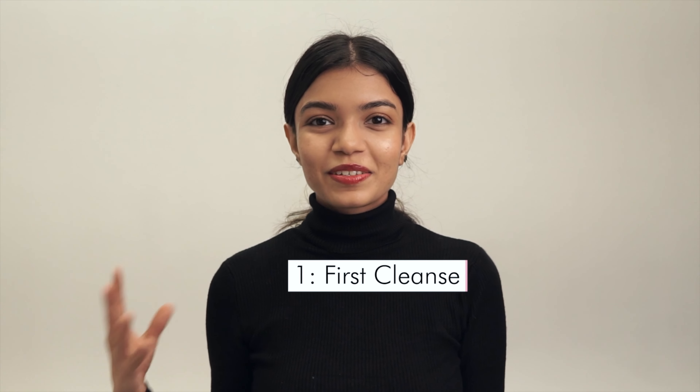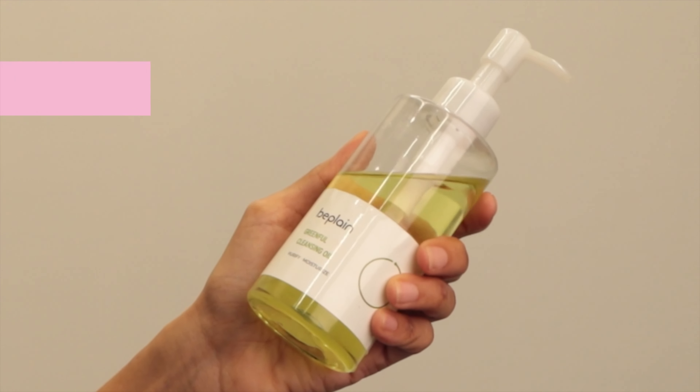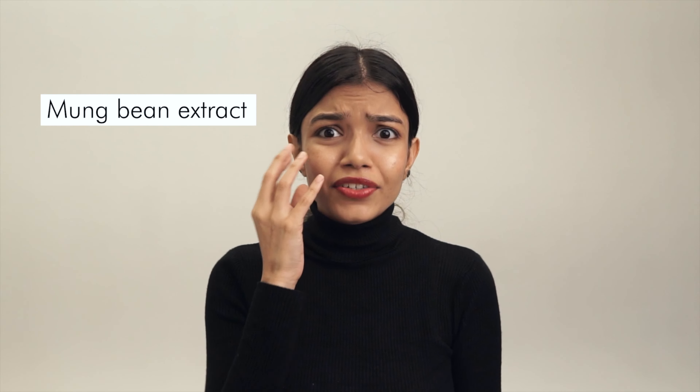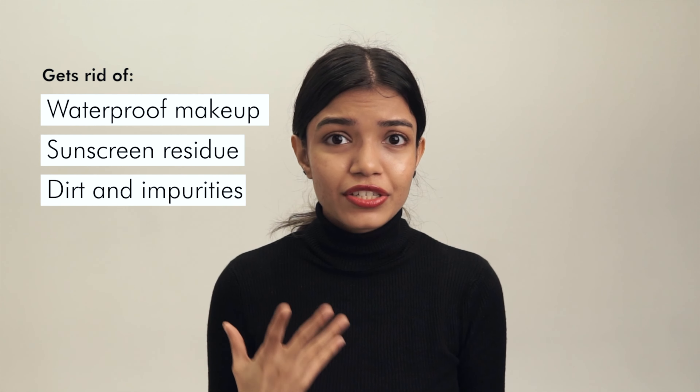So my first step is going to be the first cleanse in a double cleanse. It is the B Plain Green Pearl Cleansing Oil. This one is a super lightweight oil made with mung bean extract and it really gets rid of any waterproof makeup, any sunscreen residue, and any dirt and impurities on your skin.